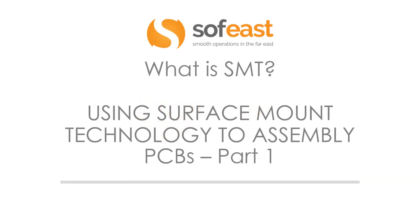Welcome to the next video in the series of PCBs. Here we're going to be looking at what is an SMT — using surface mount technology to assemble PCBs, part one.